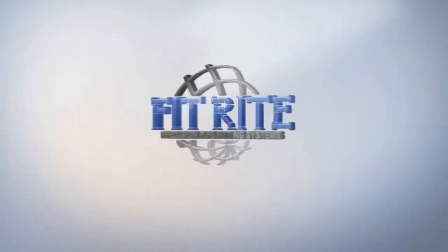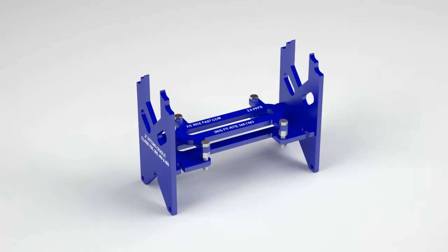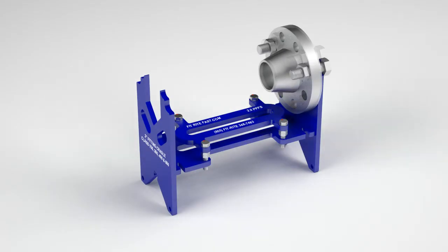FitRite's precision pipe fitting system will make an excellent addition to your pipe fitting process. This is the fitting cradle. It is designed to hold pipe, fittings, and flanges for a particular size.